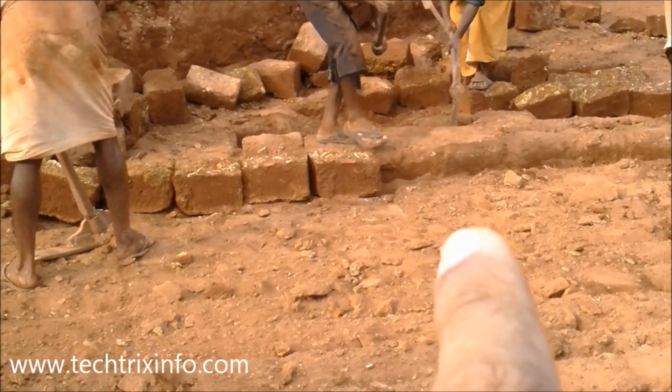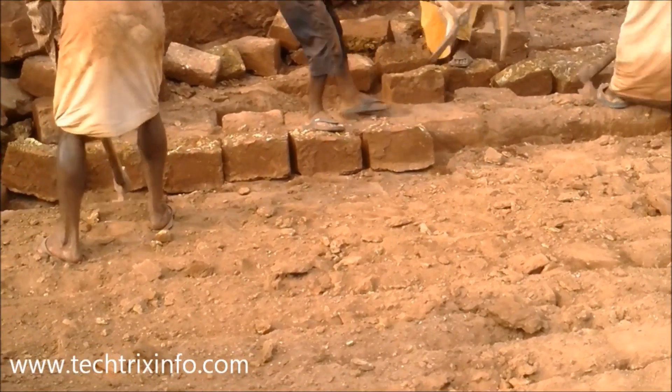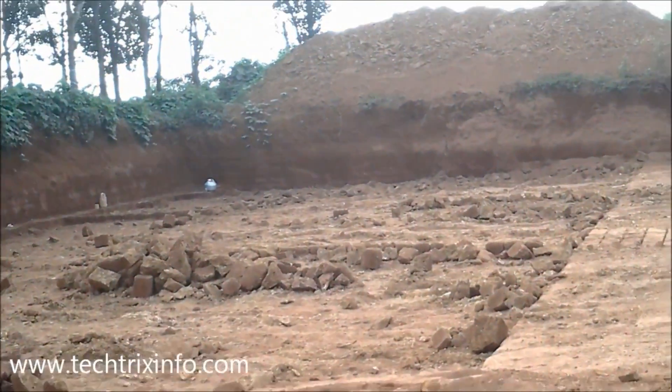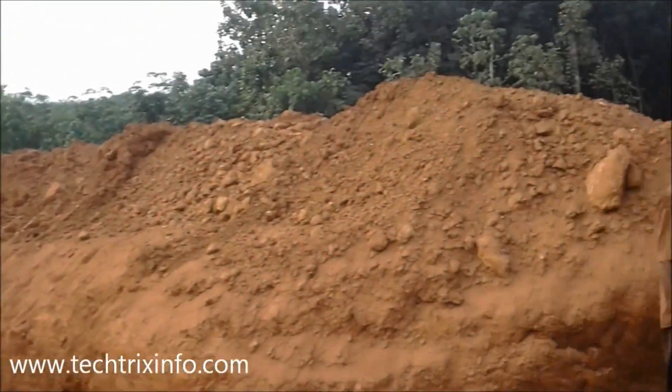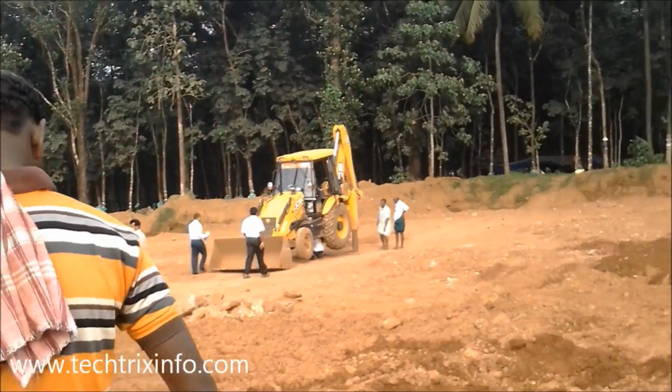You can see how they are removing the stone from the land. After it's been taken away, construction equipment or backhoe loaders like JCB, Mahindra, etc. are used to make the land plain or straight, and then the same process is continued.